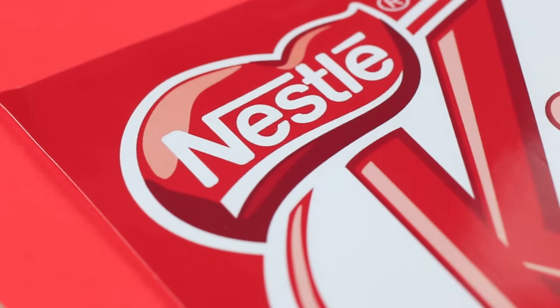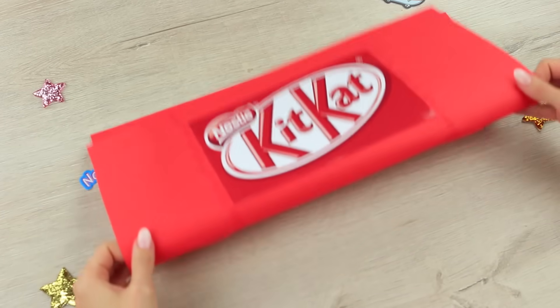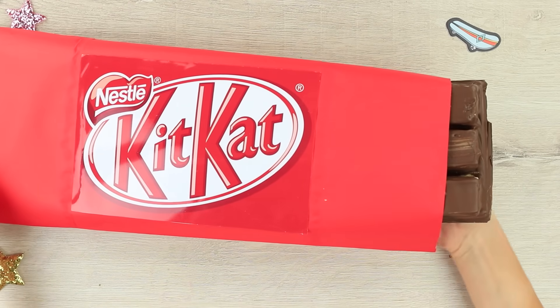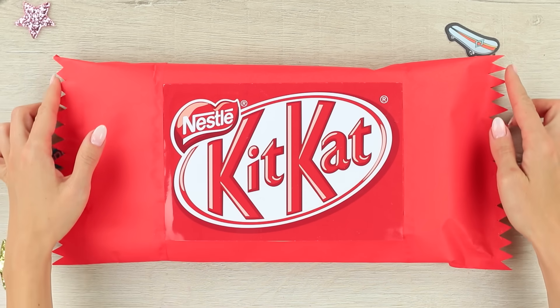Print out a label. Make a big wrapper from red paper. Put the extra-large chocolate bar inside and close the wrapper. Make jagged edges like a real wrapper.